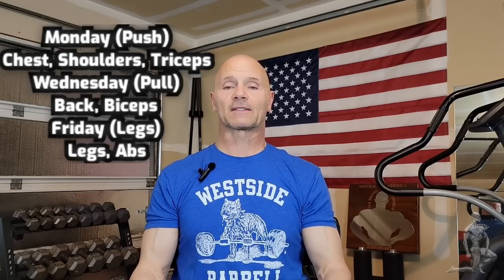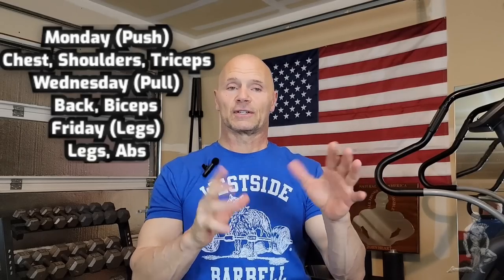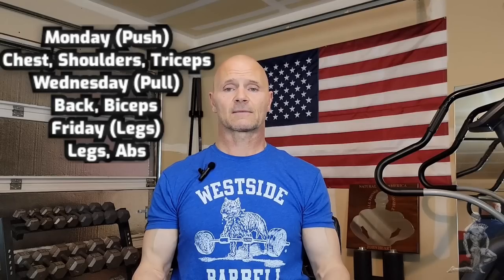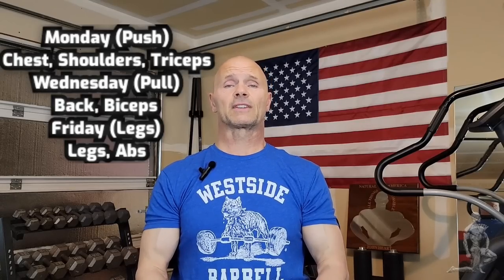That's all the good of the push-pull-legs workout. In succession, when you do this workout, you only need to warm up at the very beginning, then move through the rest of the workout rather quickly, taking everything to failure in one set. You're in, you're out — it's a 30-minute workout. Very intense. That's the really good part.